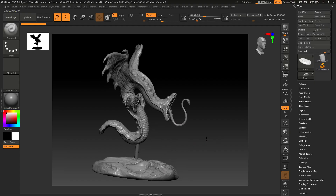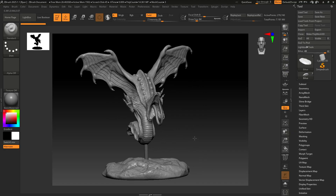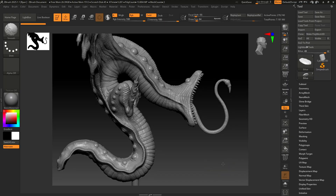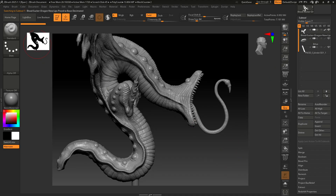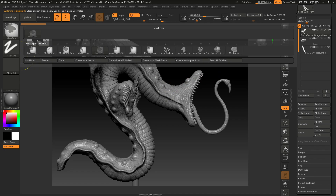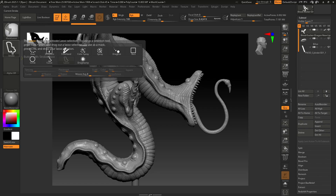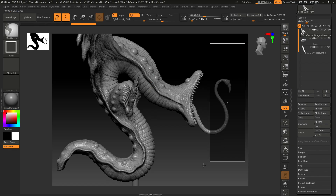Hey guys, today I'm going to cut this guy into a couple pieces for 3D print, so I thought I'd make a quick video. With the sub tool you want to cut apart selected, we're going to do some masking. You could use the mask lasso tool if you had a really complex shape, but I'm going to use the rectangle tool and just do a straight cut — I want to cut his head off.